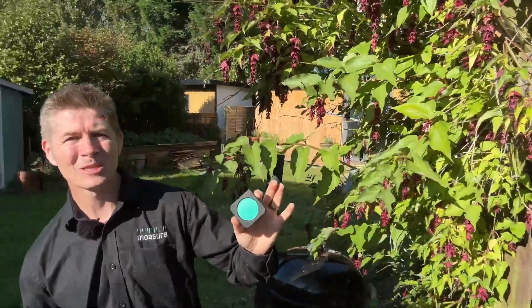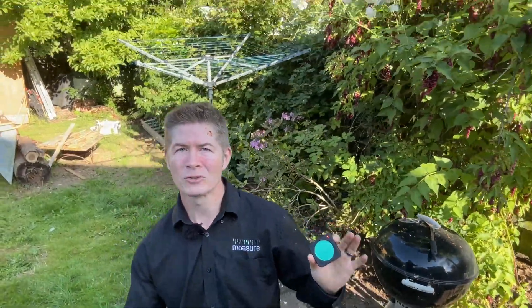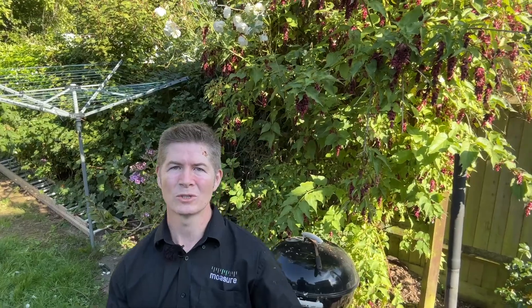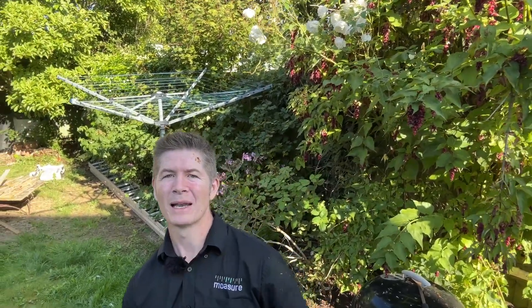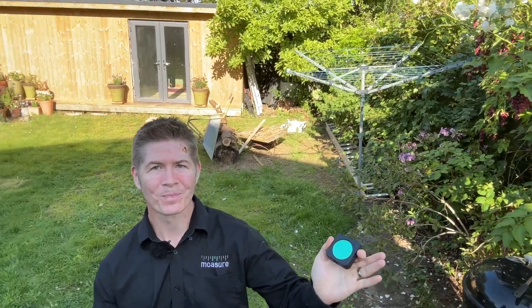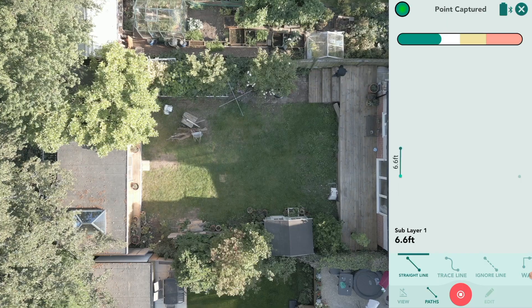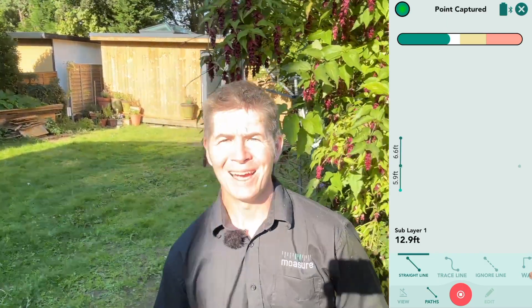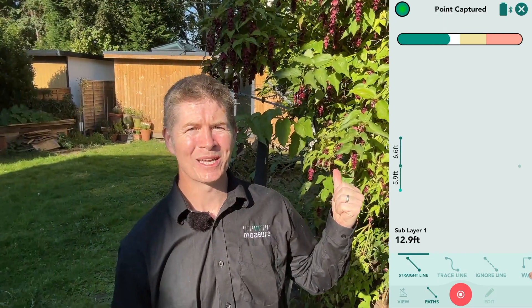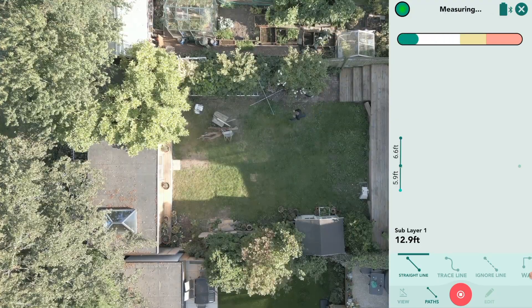Here is the thing: obstacles are not a problem for Mother Nature 1. Crashing through the undergrowth with my measuring tape or my wheel is going to take a lot of work, and my laser will need line of sight. But check this out — I'll start again. All I need to do with Mother Nature 1 is walk around the obstacle, which in this case is the rosebush, like so.